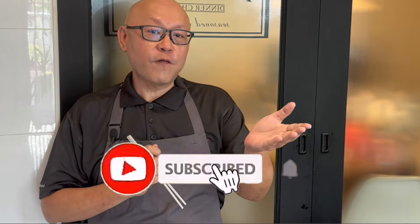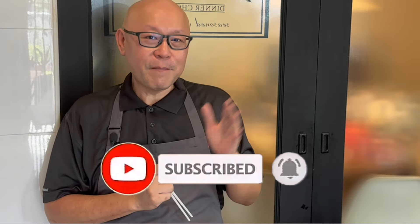So ladies and gentlemen, I hope you like our video. Click like on our video and do subscribe to our channel. Thank you for watching, and now it's your turn to cook. Bye bye, see you soon.